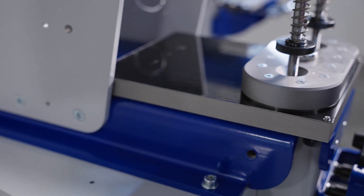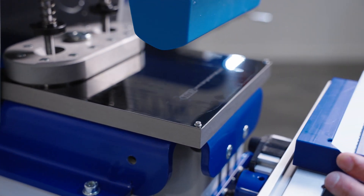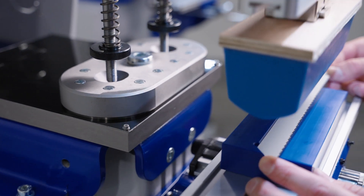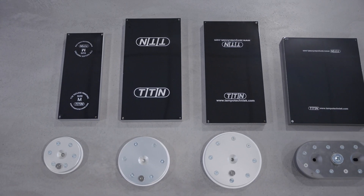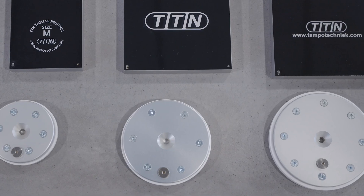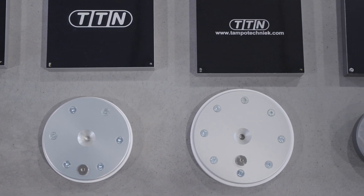Without rebuilding the machine, you can also install the optional 90x190mm ink cup for printing larger images in one color. Or, if you change the base plate, you can use the 120mm or 134mm ink cup.